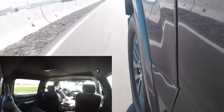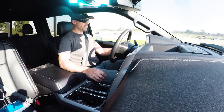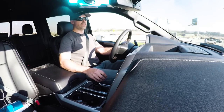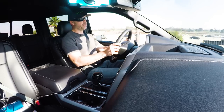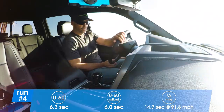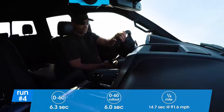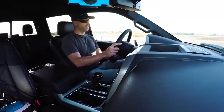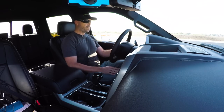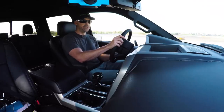Holy cow. This is a 2.7-liter V6 and this thing is trucking. I suppose because it's a truck and it's got brakes. This motor's hot. If you don't care what your engine sounds like, that's fast. What a sleeper.